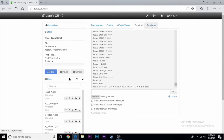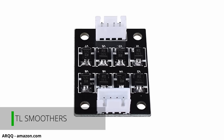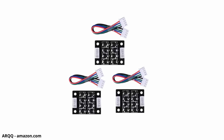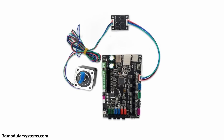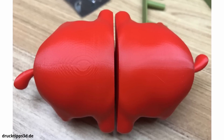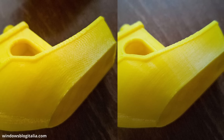Next up is something called TL smoothers. Some printers with higher quality stepper motor drivers will not need these, but cheaper printers use cheaper stepper drivers that sometimes do not produce a smooth signal for the stepper motors. TL smoothers plug inline with the stepper motors and help produce a better, smoother signal. Ringing or lines around a print — called salmon skin — is a result of stepper drivers with a rough signal, and can usually be fixed by these TL smoothers. They are pretty cheap at around $10 for three — covering the X, Y, and Z axes.